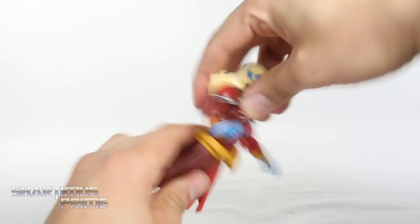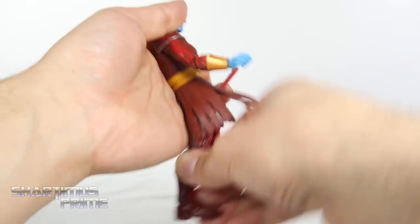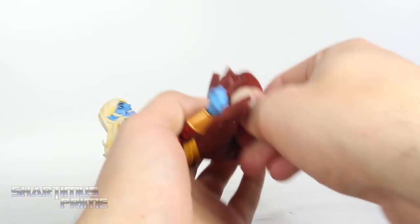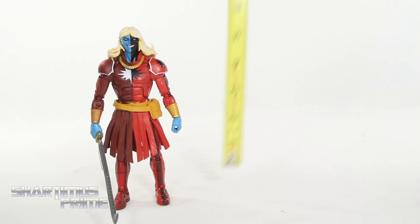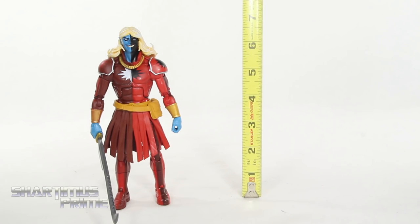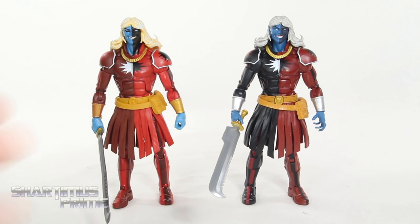You get the ab crunch forward, ab crunch back, and a waist joint. Hips move outward that much, he can kick forward and back a little bit, upper thigh cut, double-jointed knees, calf rotation, ankles move down and up a little bit, and he does have ankle pivot. To measure out this Malekith figure, you can see that he's standing just under seven inches tall.